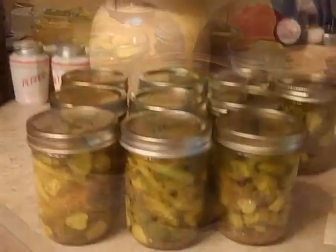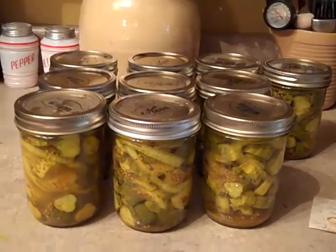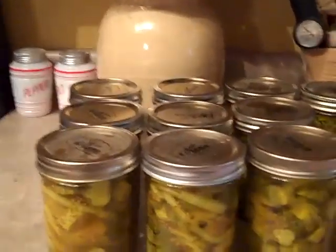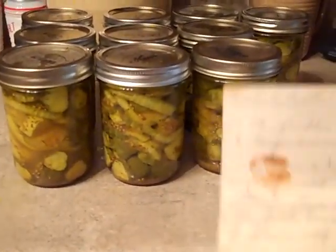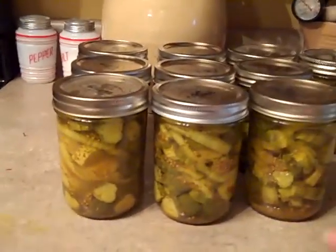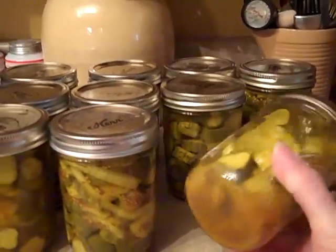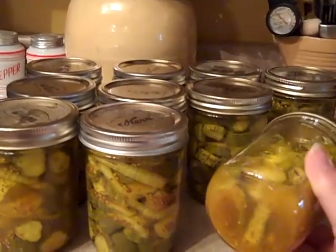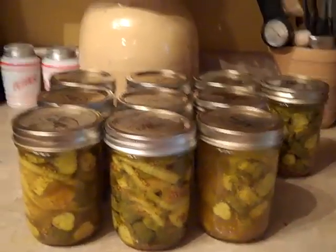Here are our bread and butter pickles — I got eleven pints from a peck of cucumbers. Here's my mom's original recipe; I still use it, though I think I might retire it since it's in her handwriting. In the pickles you can see all the turmeric and the celery seed and the mustard seed. We already put one jar in the fridge.